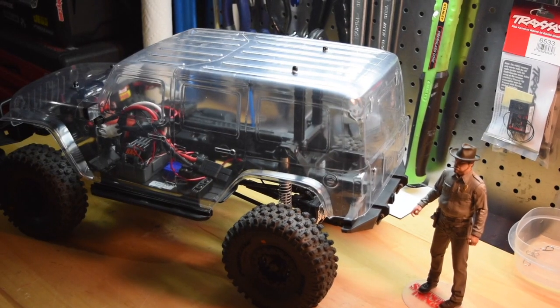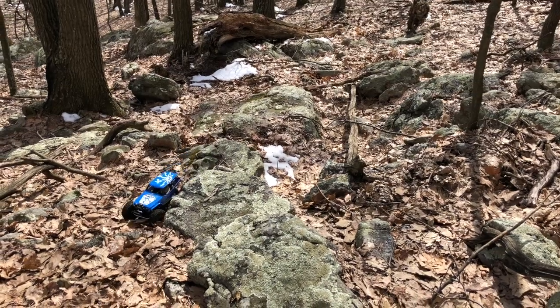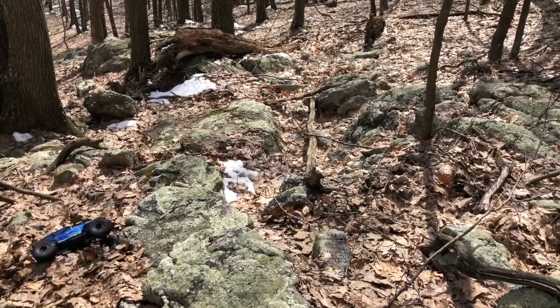I did go out and purchase the... and I also have a Savox 1210 servo up front.